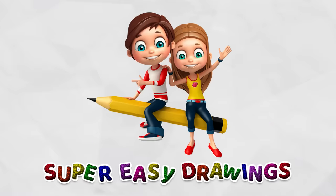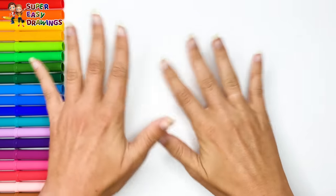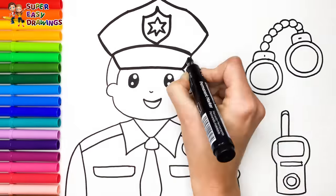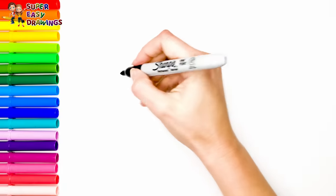Hello everyone and welcome to the Super Easy Drawings channel. Today we are going to draw and color a police officer with accessories. Let's start drawing.